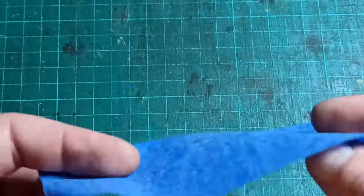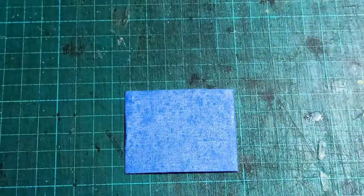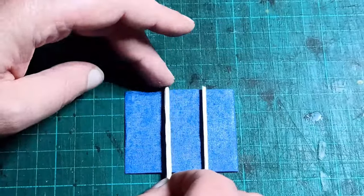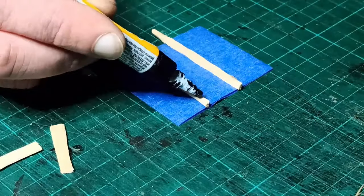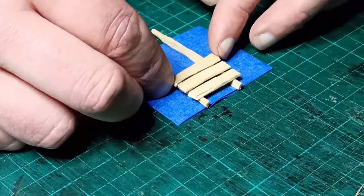To make the bed of the cart, I made a ring of painter's tape, sticky side out, and stuck it to my cutting mat. This holds the two long sticks in place two centimeters apart, while I superglued five of the shorter ones across. You can use PVA here if you prefer — I just happen to have superglue on my desk and I'm lazy.